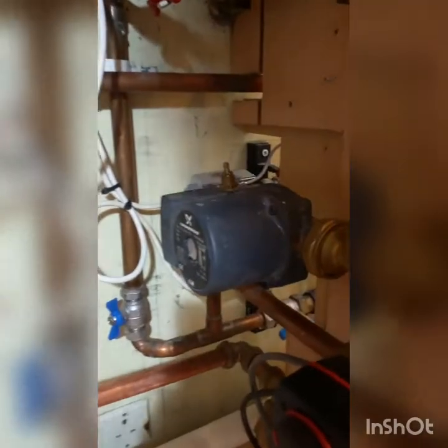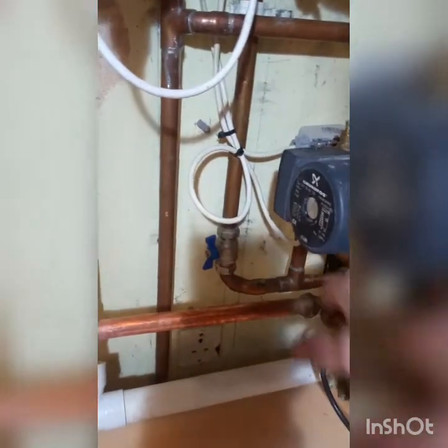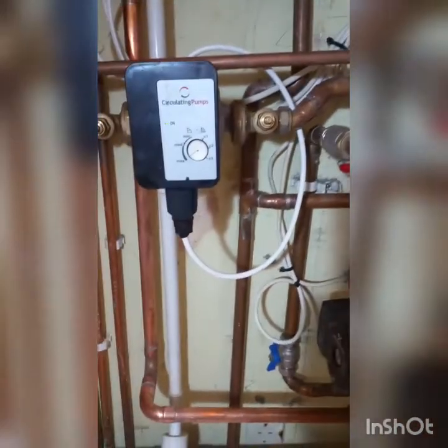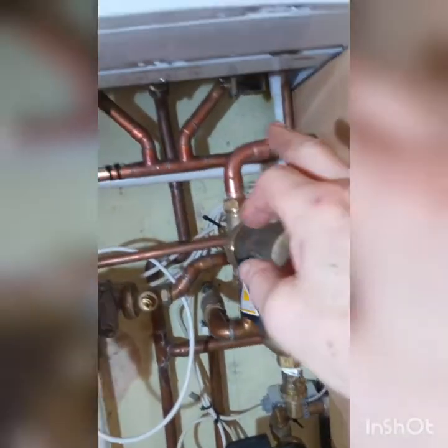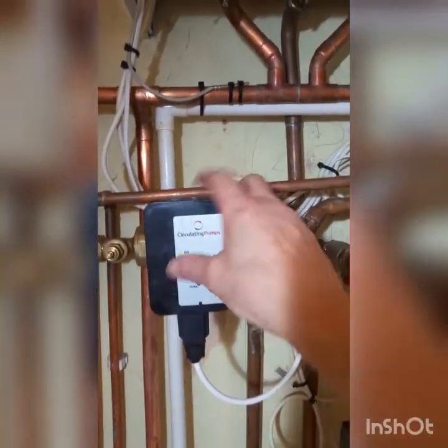On this side we have our returns coming in - the return from the manifold section, the cold feed return into the mixing valve. That return comes up and joins just around the back here with the combined return from the central heating radiators and hot water, which goes up through the Spiro trap and back onto the return.